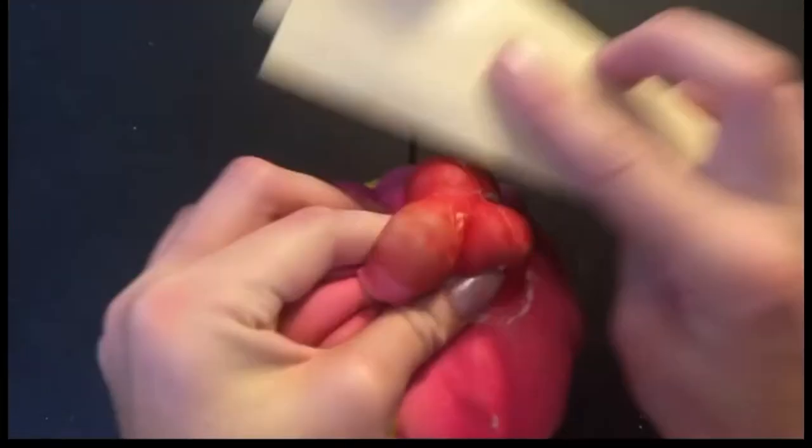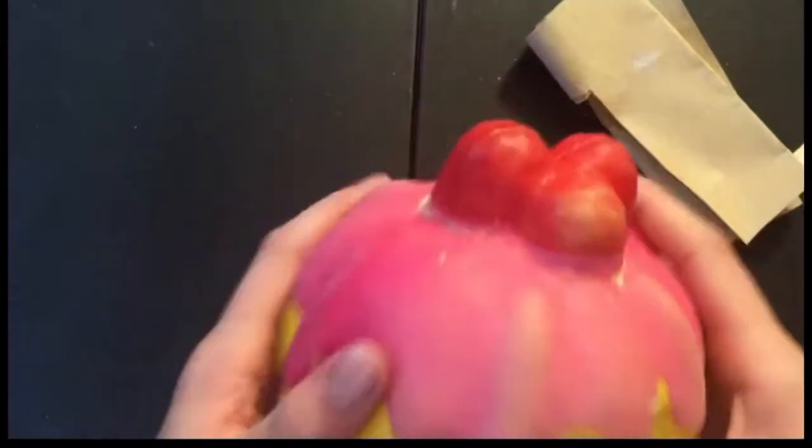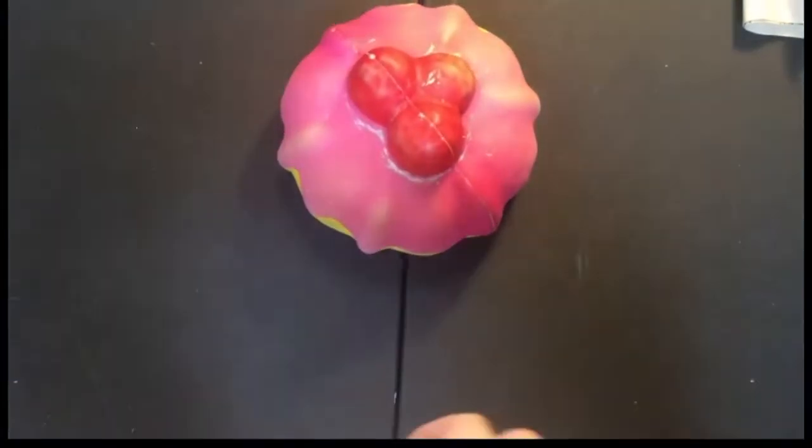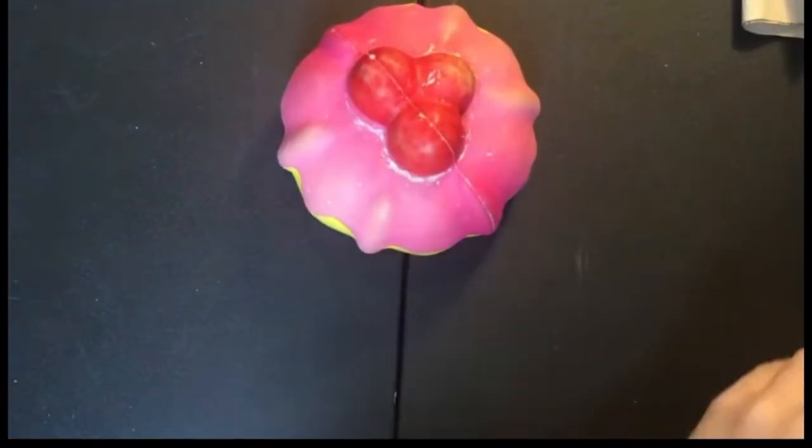As you guys can see, I am sanding it right now, just to let the paint stick more, because we do not want the paint to be peeling. After that, I am just going to wipe all that dust off the table, which I probably shouldn't have done, but who cares.